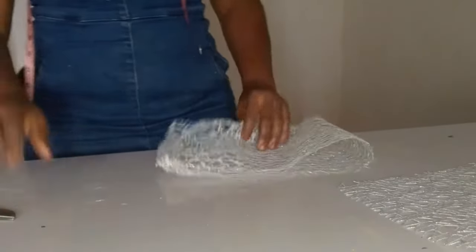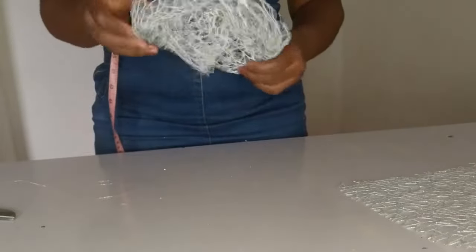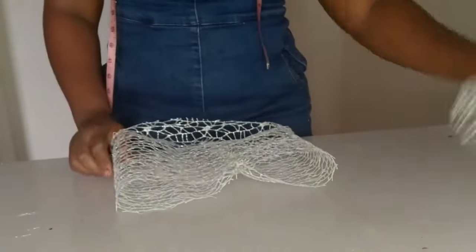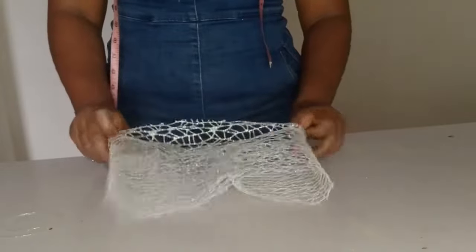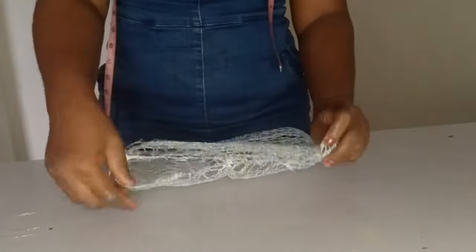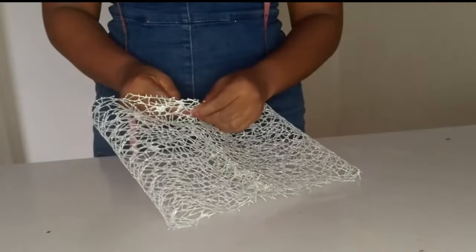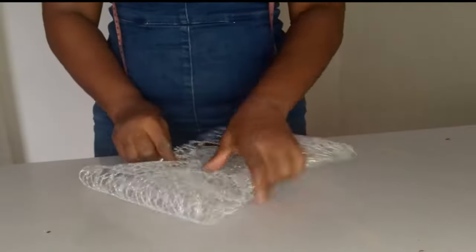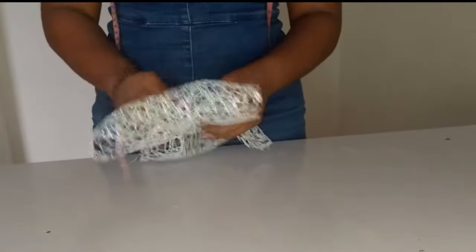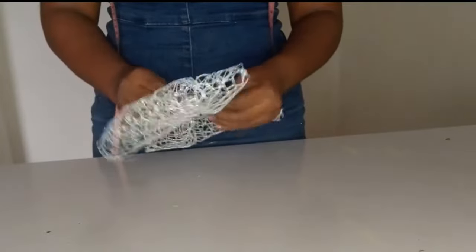Once you're done with that, knot it and then turn it inside out — the front is now what you see showing. You know the front because one part shines and the other doesn't; the shining part is the front. Position the sewn part at the midpoint. Then take your fishing line and do running stitches to gather the midpoint to form a bow. Keep watching and learning.